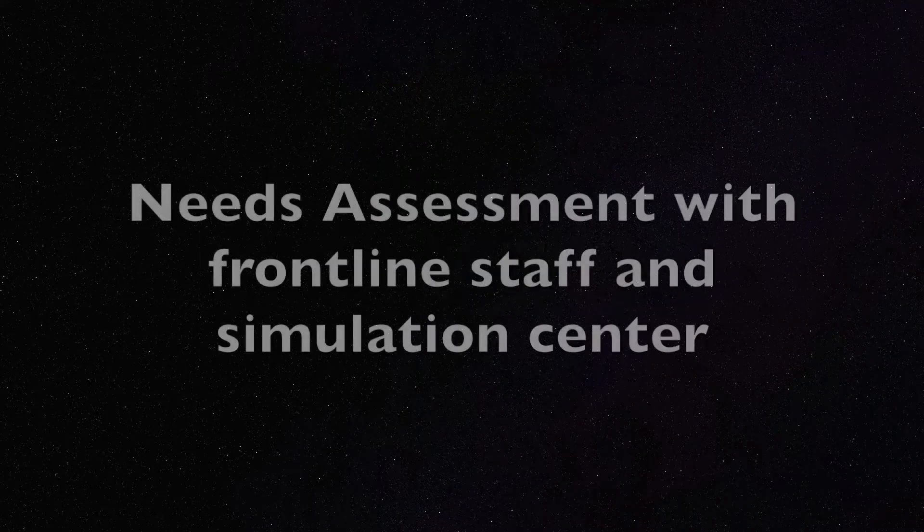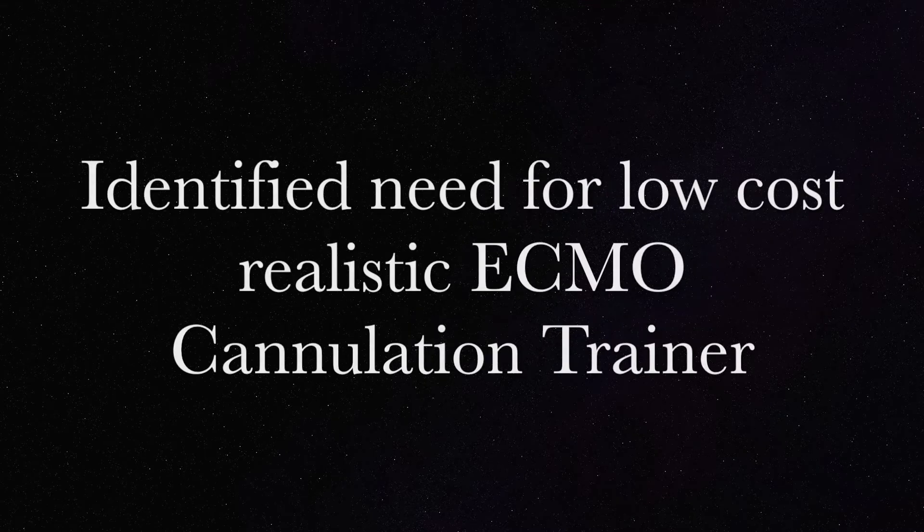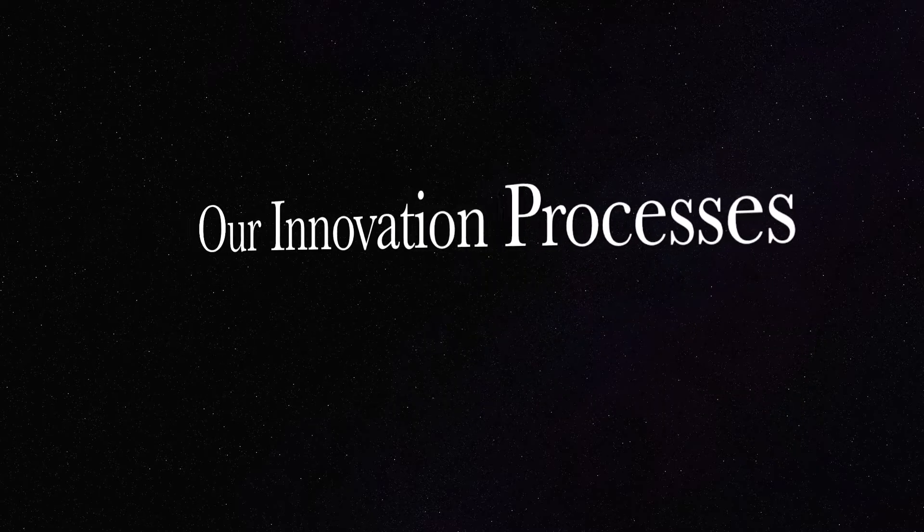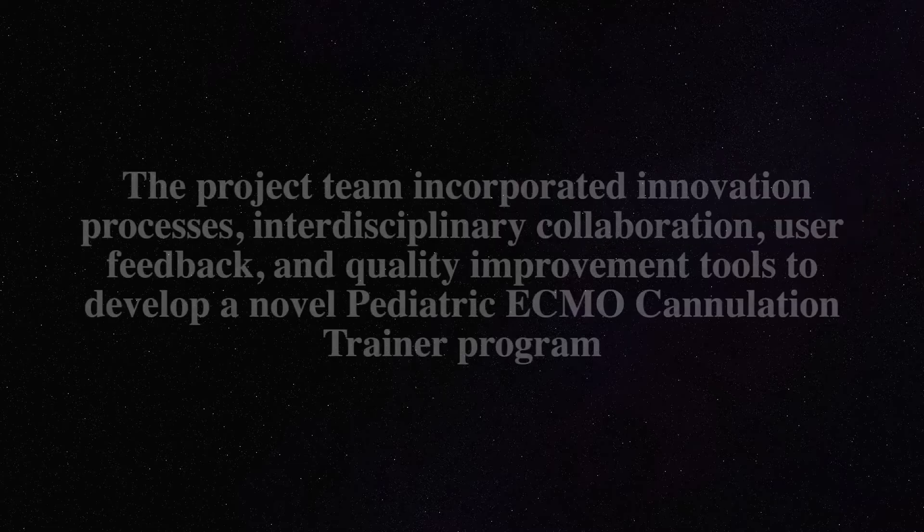ECMO is a high-stakes, low-frequency procedure. A needs assessment identified a significant role for a low-cost, realistic ECMO trainer to enable surgical and perfusion teams the ability to perform all steps in ECMO cannulation simulation. Our project involved creating the trainer, piloting it with a survey, and then evaluating and sharing the results.